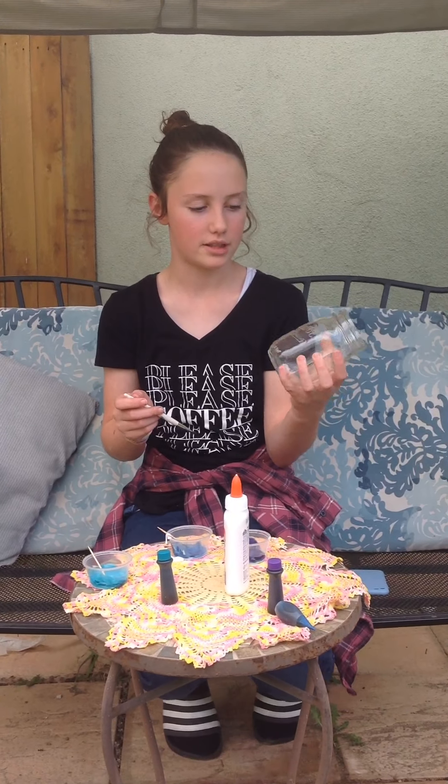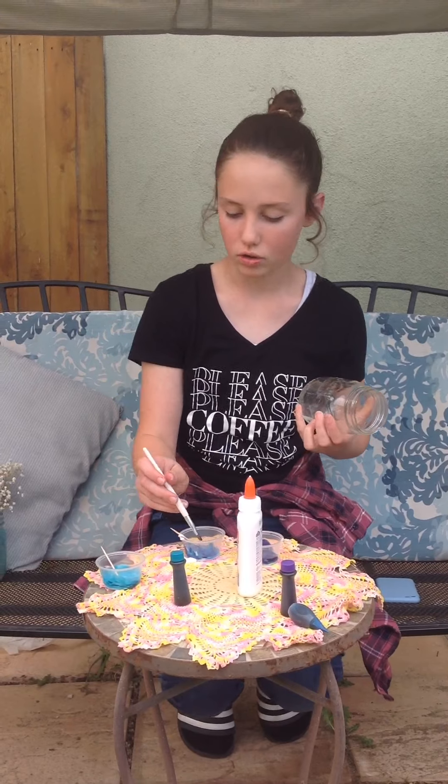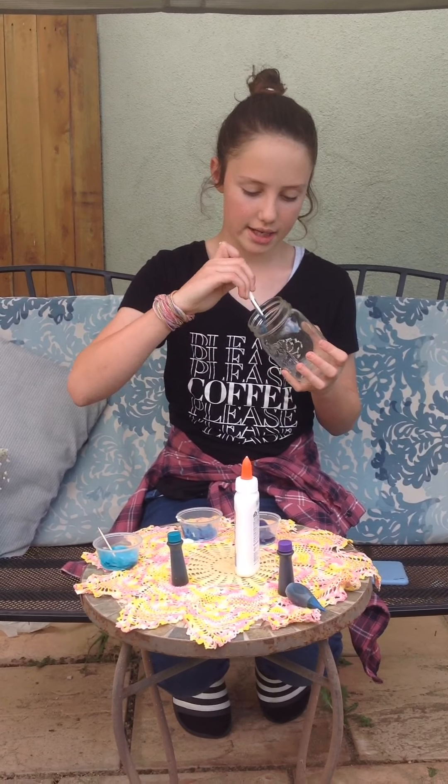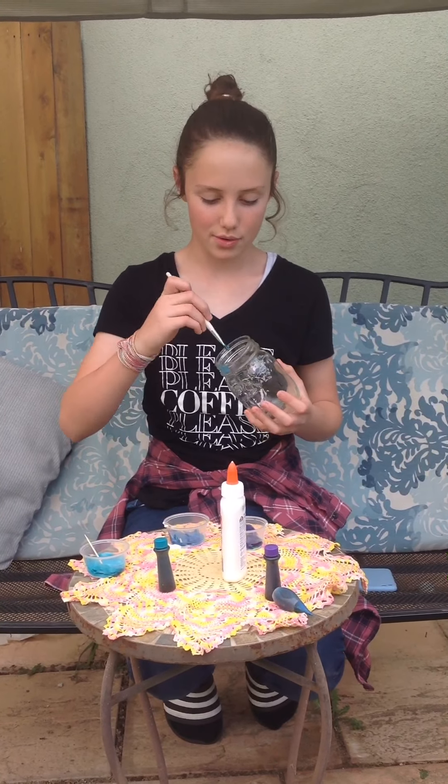You take your brush and you can use a regular mason jar or whatever kind of jar or glass you want. I like to paint just not even in order — I just paint around so it looks cool.